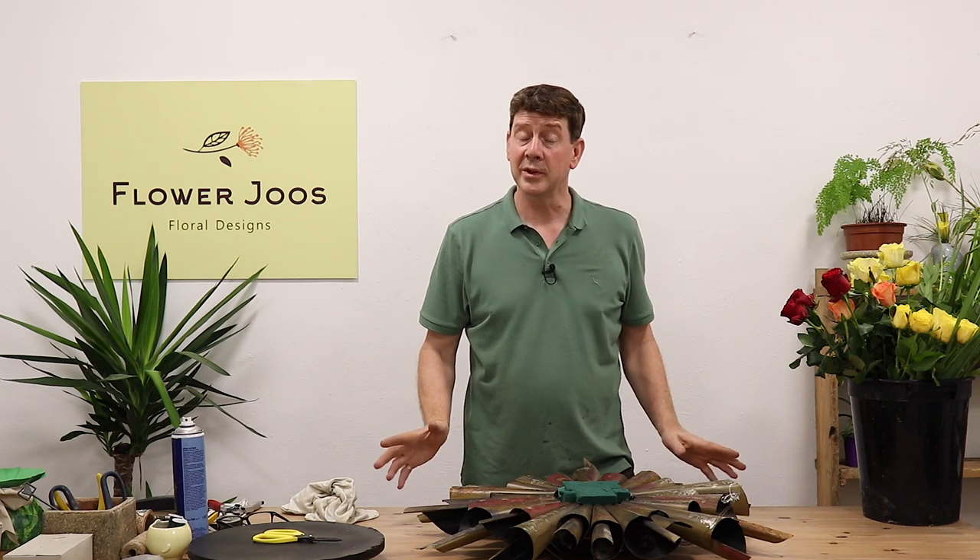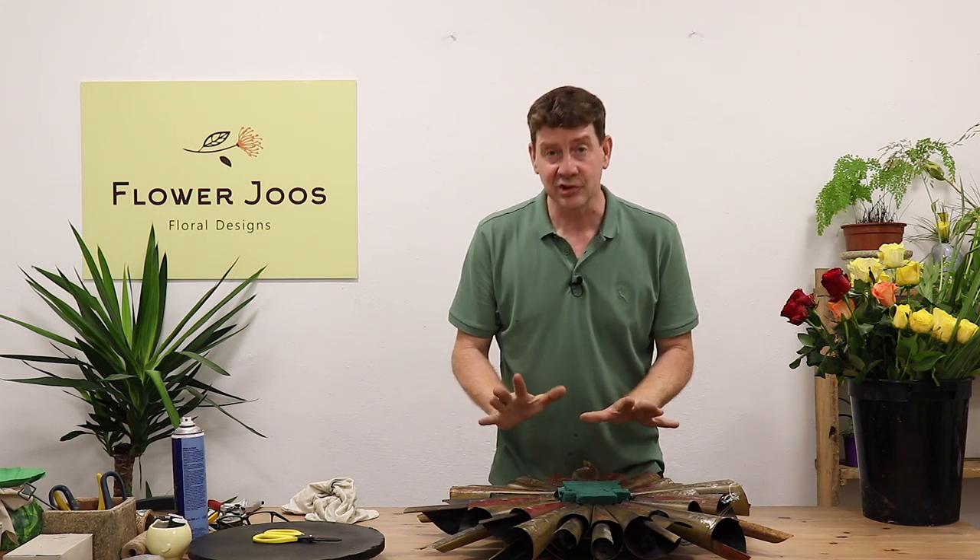Hello, welcome to Flour Juice. My name is John MacDonald and today we're going to do an interesting design. We're going to do a wall hanging and I just want to show you the framework that we're going to use.